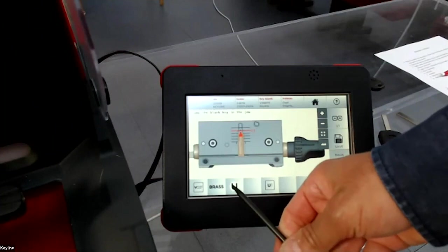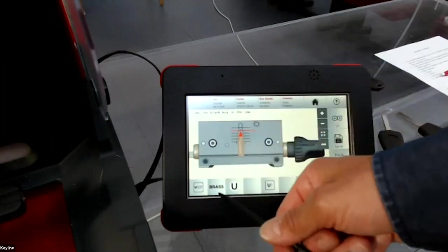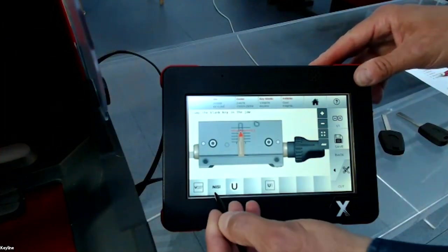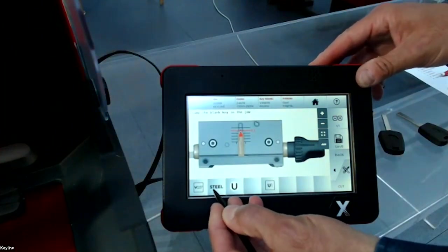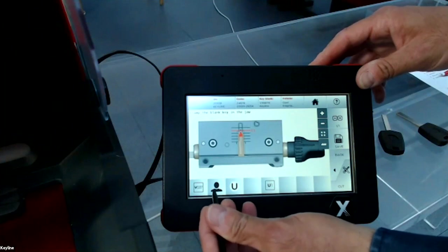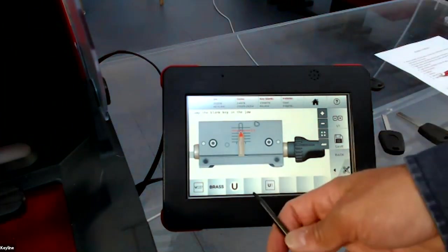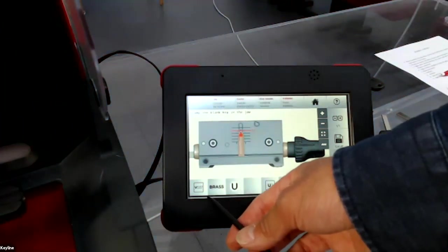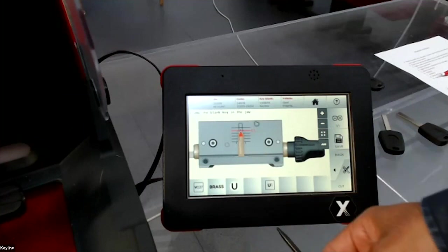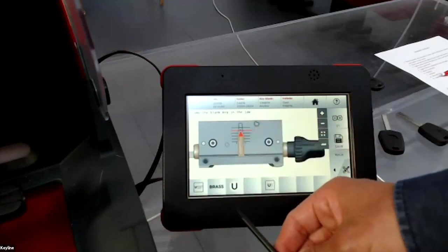The machine has different speeds for different key materials: brass, aluminum, nickel silver, steel, and custom speed. When you change the material setting, the machine automatically adjusts the RPM of the cutter and the movement speed of the axes.